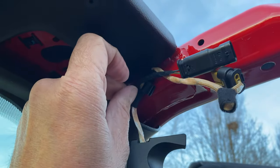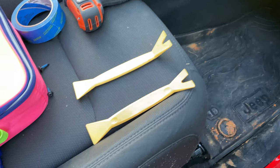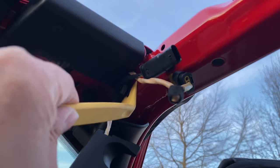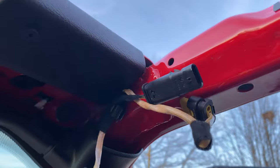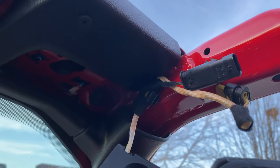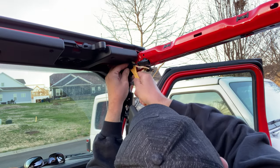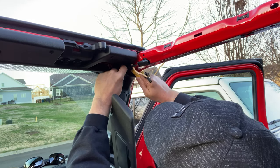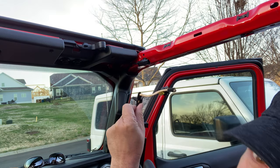Easier said than done, so I'm going to get some interior trim removal tools to help me with this. I've got two options to see which one works best. I'm going to try this one first — get up under there. I've got a little bit of that upper trim piece there; don't want to mess that up. A little stubborn there, but I got it.